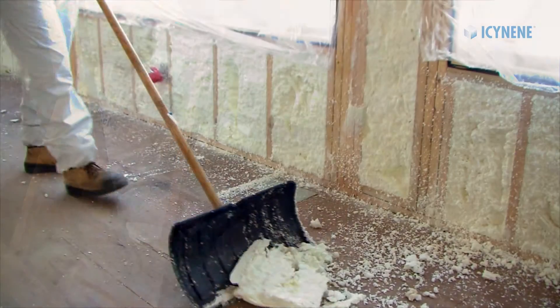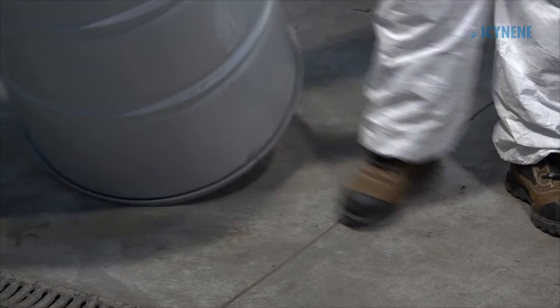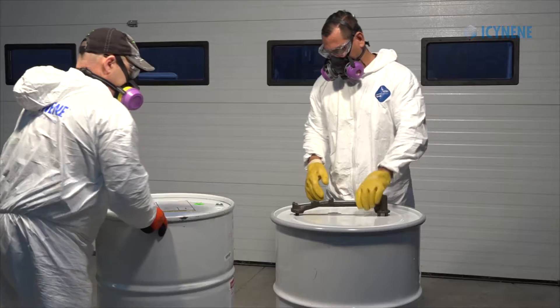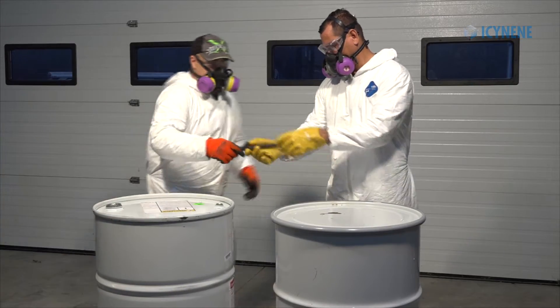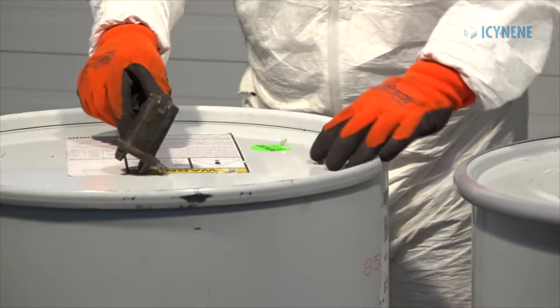At all times while working in the spray rig and job site, steel-toed safety shoes with chemical-resistant soles should be worn. To prevent skin exposure, you should be wearing chemical-resistant coveralls and chemical-resistant gloves.